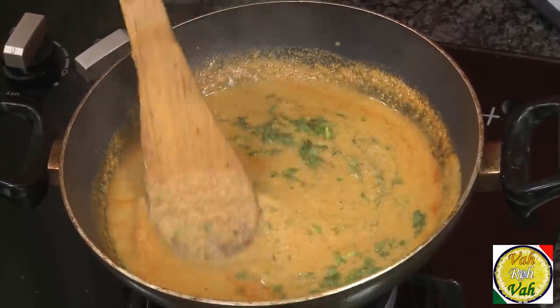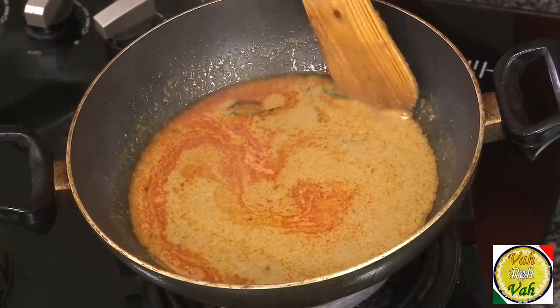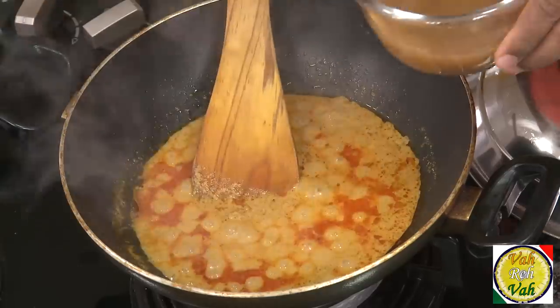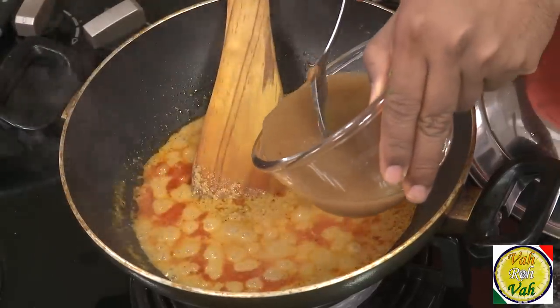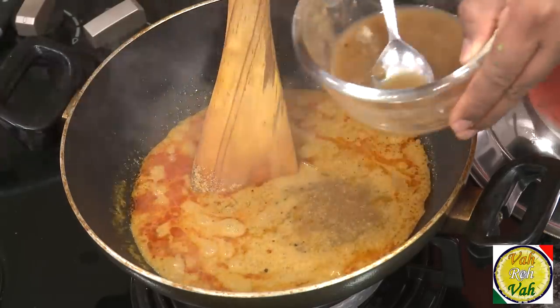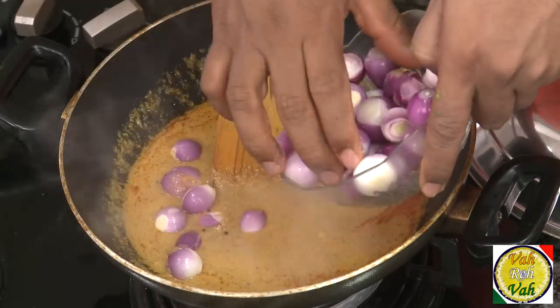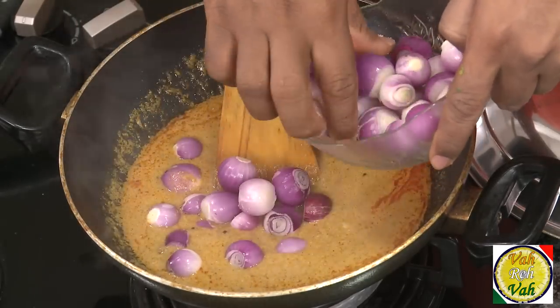Add some mint and some chopped coriander — this will really enhance your salan gravies. We're going to add tamarind juice to make this salan. Add a little extra tamarind to make it extra sour, and also adjust the seasoning by adding some salt. We'll also add a little bit of sweetness — you can add a pinch of sugar or jaggery.